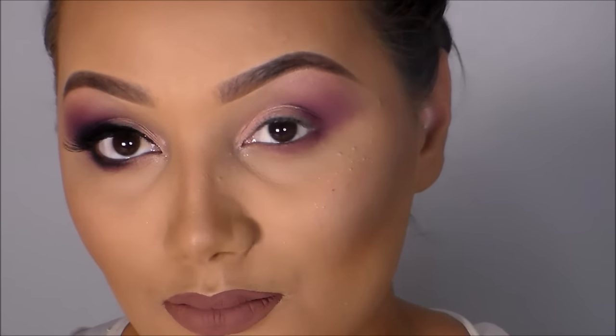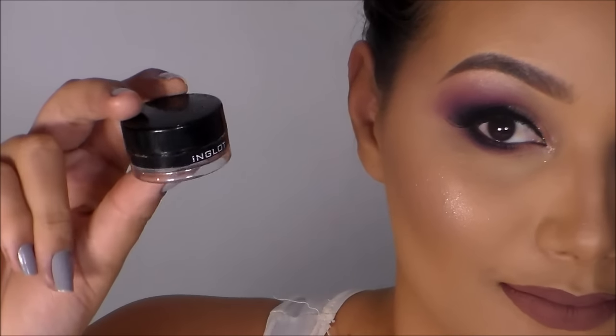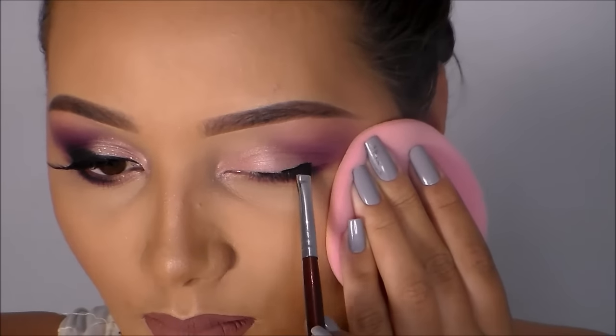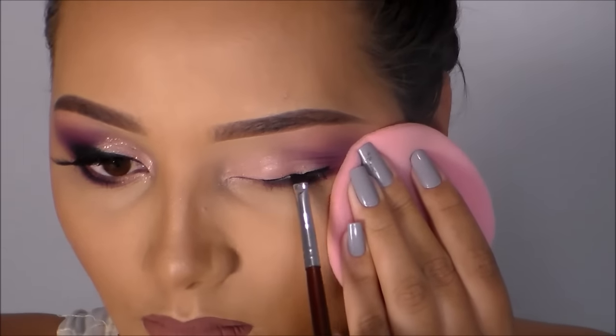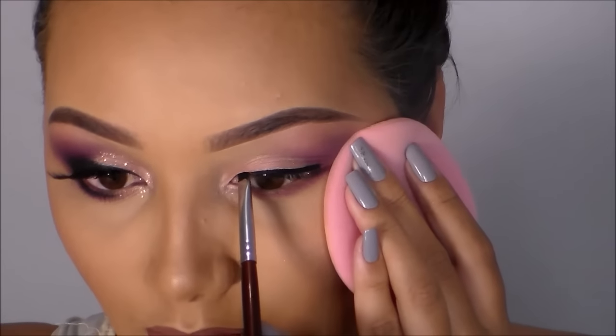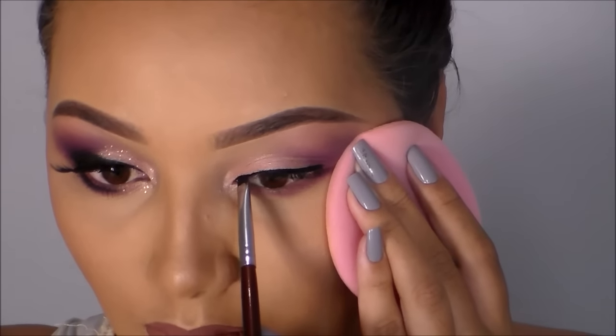Bom, por enquanto é isso para as sombras. Agora a gente já vai para o delineado, delineador em gel da Bittarra. Vou fazer um delineado na raiz dos meus cílios superiores sem o gatinho. O cantinho externo propositalmente vai ficar mais grosso, ok.